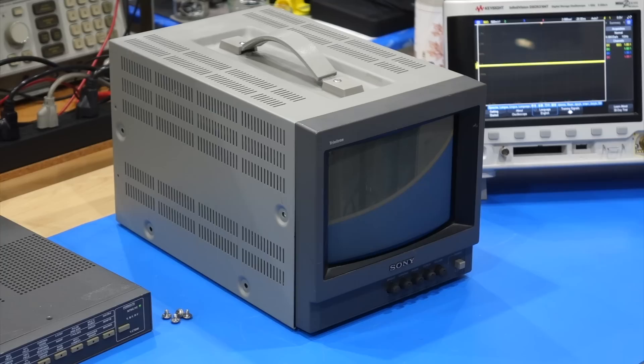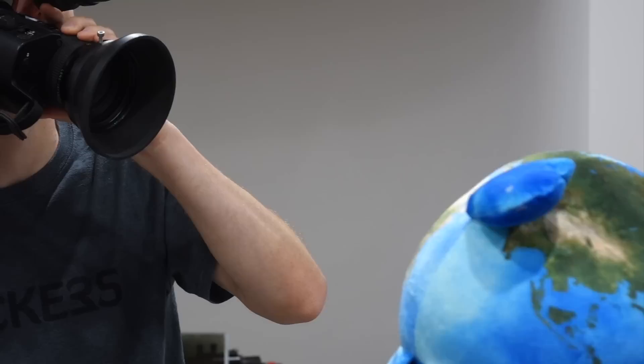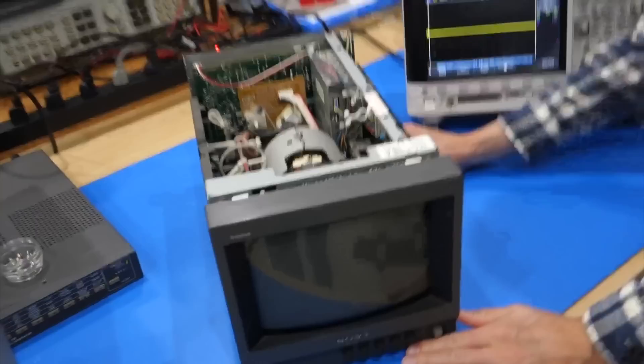Today on the bench we have my Sony Trinitron color monitor, which is apparently missing a color. Tube Time provided the replacement monitor in the first place when we shot the color TV video. If you followed our adventures reviving the Apollo Lunar TV microwave link, the color Sony monitor you saw is not this one. After we found mine did not work, Tube Time rescued us by bringing his. We want to repair this one too.